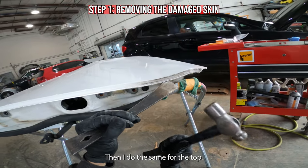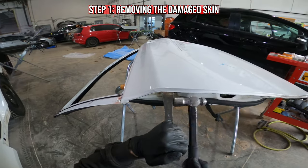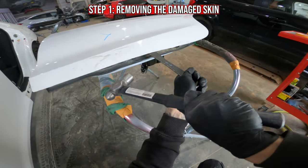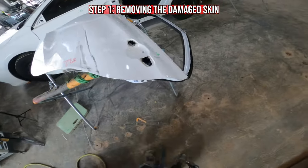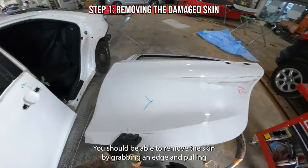Then I do the same for the top. The top is held in by glue from the factory. The only thing left holding the skin to the door is sealer. You should be able to remove the skin by grabbing an edge and pulling.